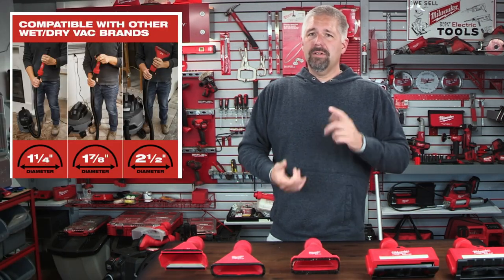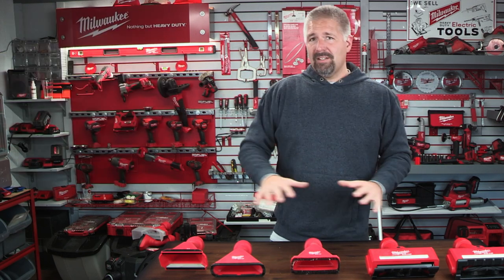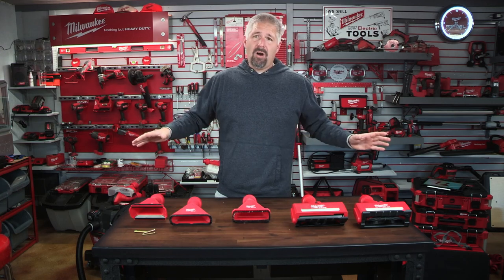If you have an inch and a quarter hose, inch and seven eighths hose, or a two and a half inch hose, these Air Tip attachments — you can use them all.